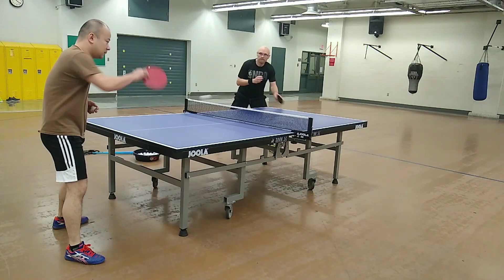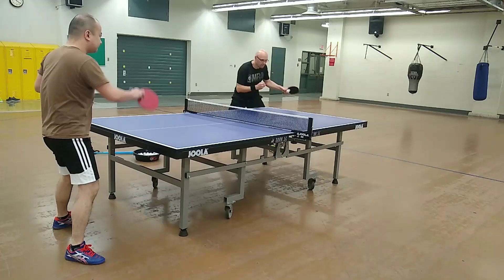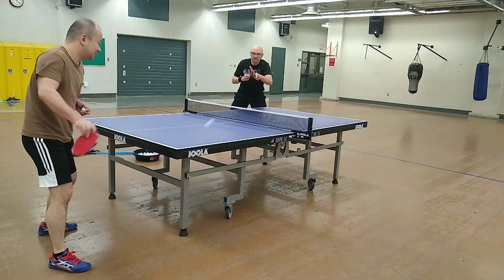The Dignyx 09C produces a crisp feeling on forehand drives, but the rubber is actually slower than I expected. There definitely is a catapult effect, but it is weaker than that of the Tenor G05.